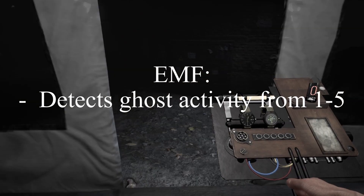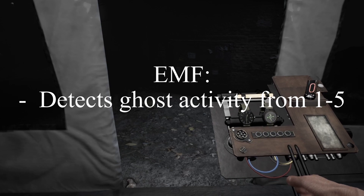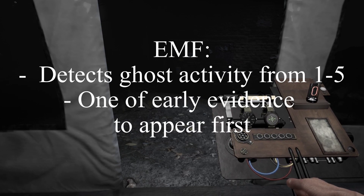The EMF reader detects electromagnetic waves from 1 to 5. It's one of the easiest early evidences to appear, and the reading is based on the direction you are looking.